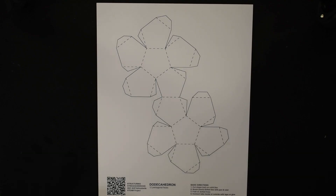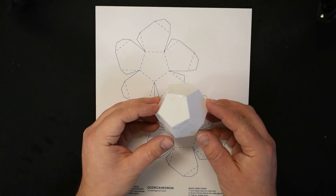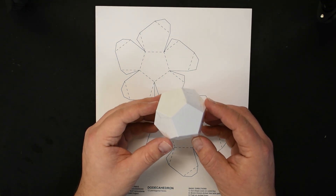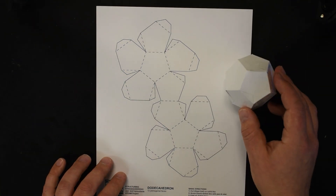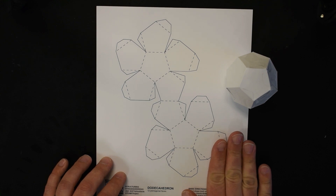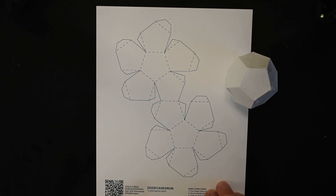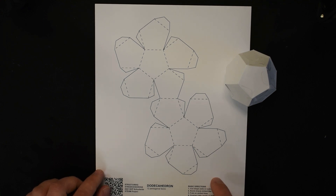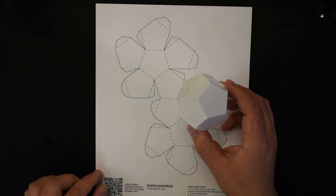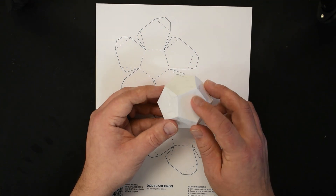In this video I'm going to show you how to build the dodecahedron. This is the most complex figure in your Structuring Streacohedrons kit. This is one of the elective patterns so you only have one of these templates. If you want to build more dodecahedrons, instructions on how to take this net and transfer it to a blank sheet of paper are in your online instruction manual. What makes a dodecahedron so complex is it is 12-sided and each side is a pentagon.